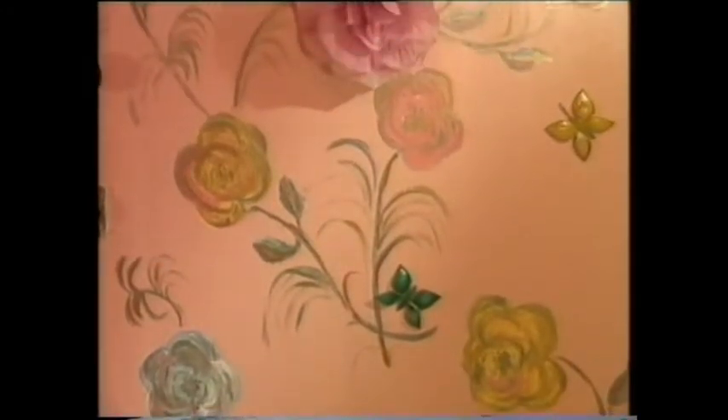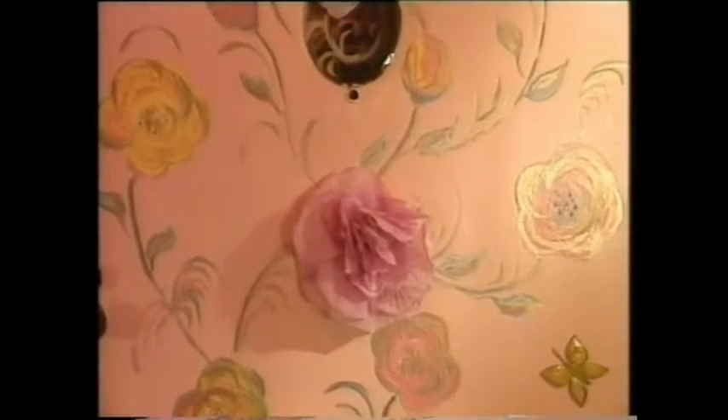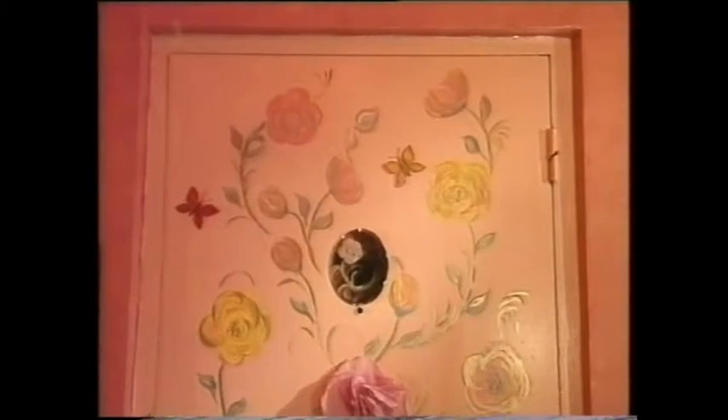And the door - the door is an accident, because behind that flower there, that middle flower, the silk flower, there's the remains of an old doorbell which doesn't work anymore. I can't get it out because I'm not much good with a screwdriver. So I put this rose on it, and then I thought I can paint these flowers - so I just painted the flowers.